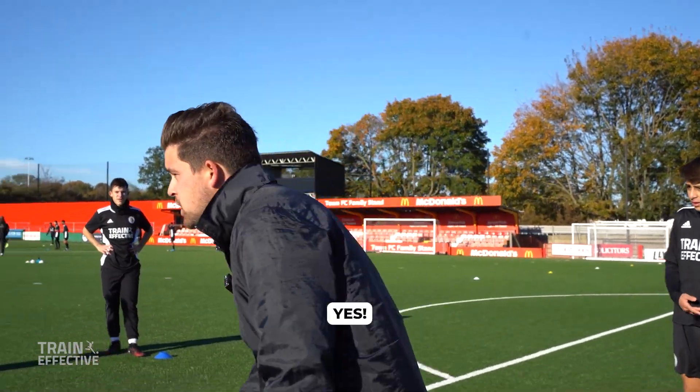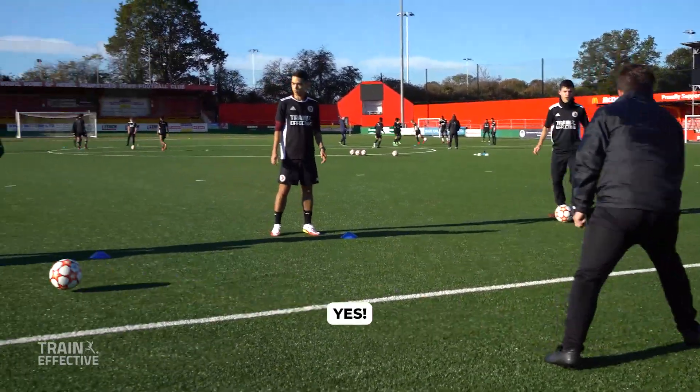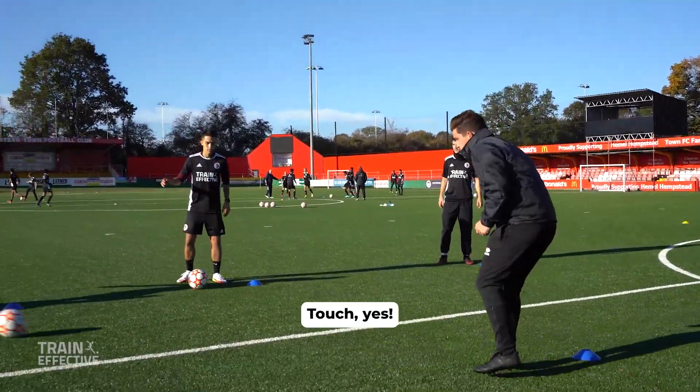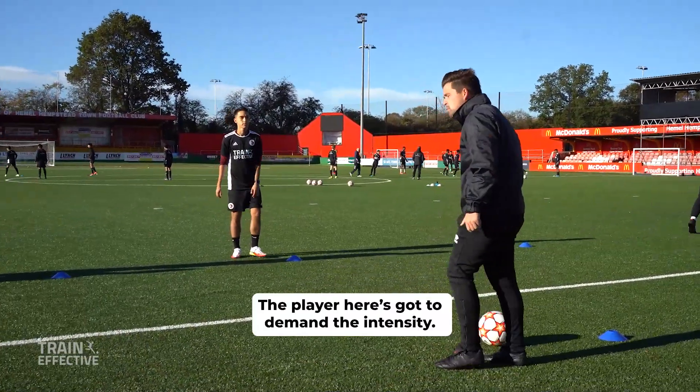So this player here — demand the ball. Touch, play. Yes, come on! Touch, play. That's too slow. Touch, yes. Here, and play. Okay, the player here has got to demand the intensity. Let's see.